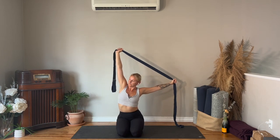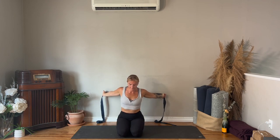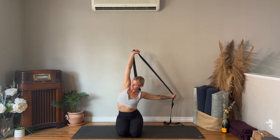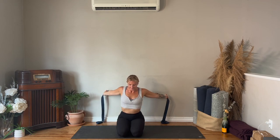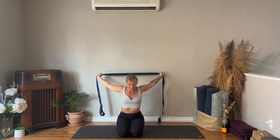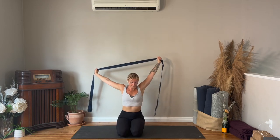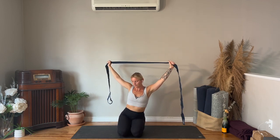Now play with it — you can move side to side, you can add some rotations. Depending on how you spend your day, this might feel really good for you. If you need some blood flow, especially if you're super tight through the chest and the front of the shoulders, this is great.